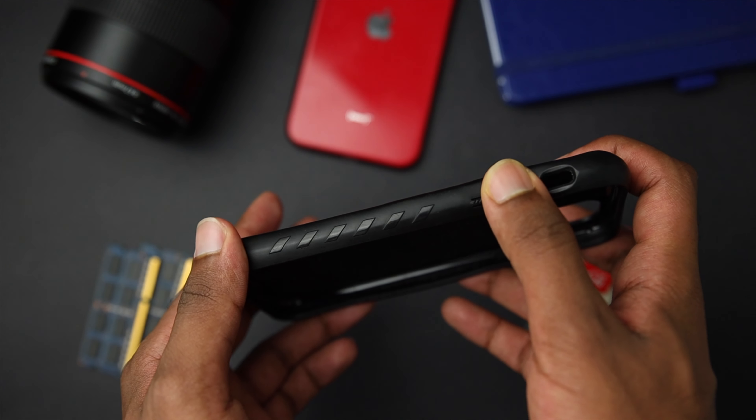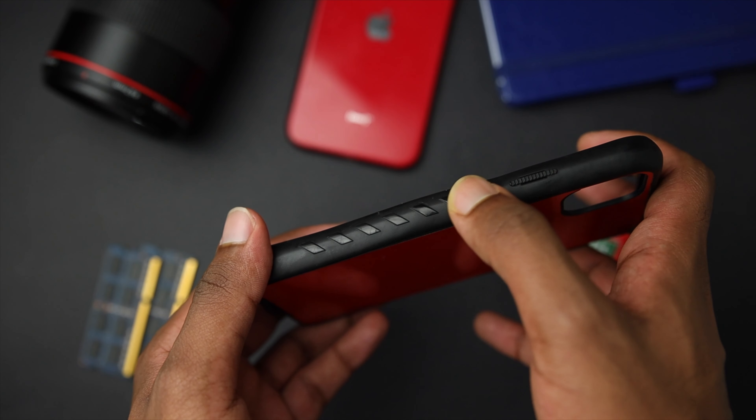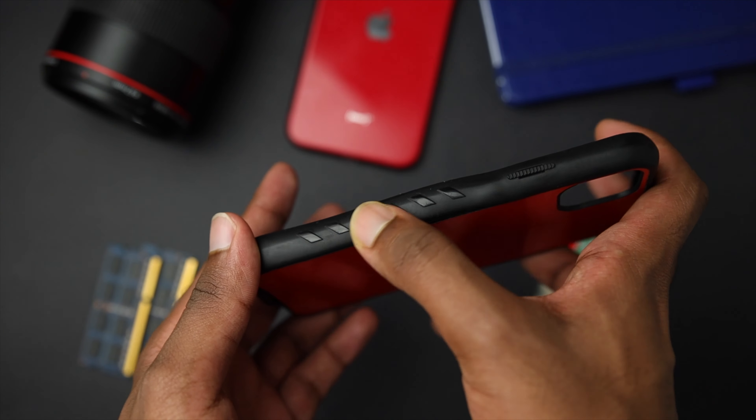I'm not sure what the material is exactly but it's kind of glossy, and at the start it's a bit hard to get used to. I got used to it within a couple of days, and knowing that it was there for practicality made it a lot easier to live with. It's not really something that would stop me from buying this case.